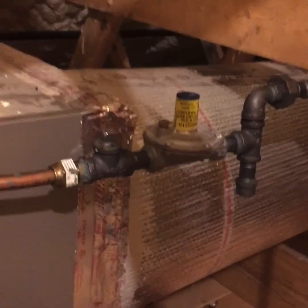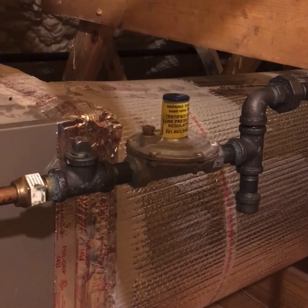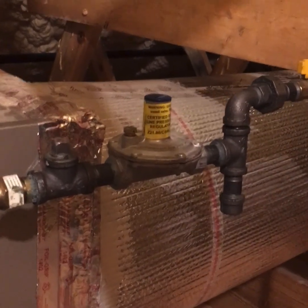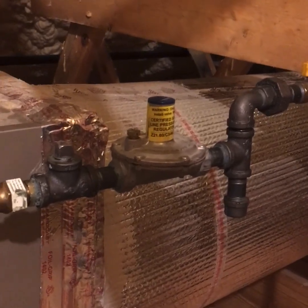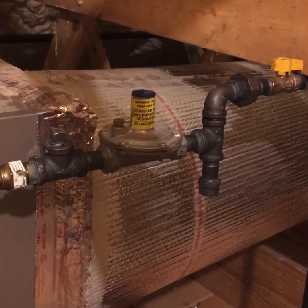You can run multiple appliances off of an appliance regulator as long as you don't exceed — I'd actually stay about 30% below the maximum BTU range of the regulator. I've only ever used the half-inch and the three-quarter inch, though they do make a one-inch as well.